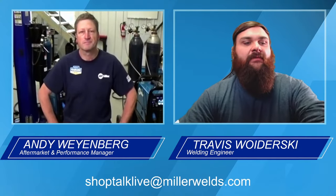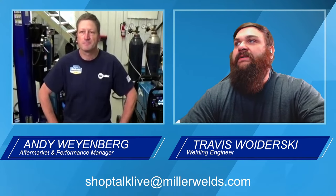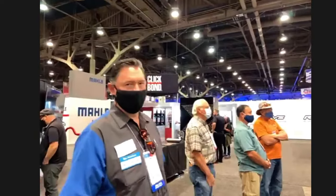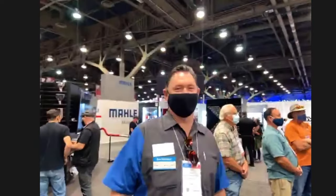We're actually live from the SEMA floor as well, so we're going to transition over and take a little bit of a tour. We've got Josh behind the camera — for anybody in the booth, he's your direct connection to us for questions live from the SEMA floor. And Rex is going to give us a little bit of a tour through the SEMA booth.